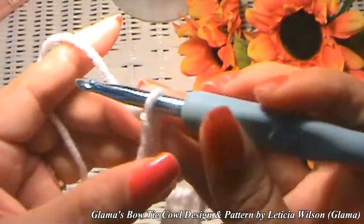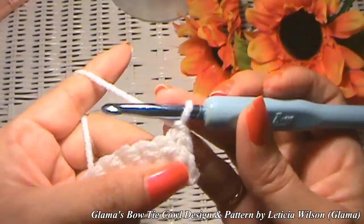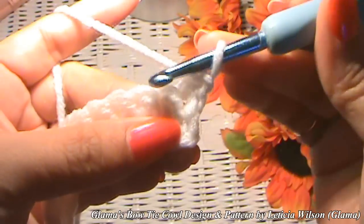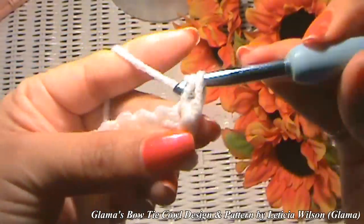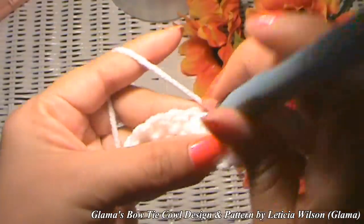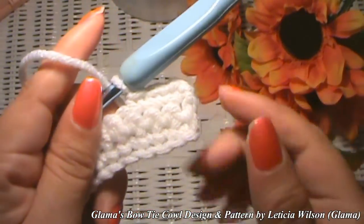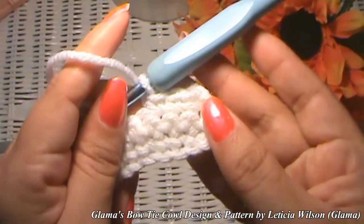For those of y'all who might be new and don't know how to turn when doing single crochet — with double crochets you skip that stitch and go into the next one, but with single crochets you go into that first stitch, pick up a loop, yarn over, and go through. That's your first single crochet, then continue on as normal. I know most of y'all know this, but I get a lot of new crocheters on my channel and I don't want to take for granted that everybody knows how to do everything.